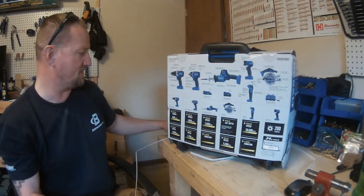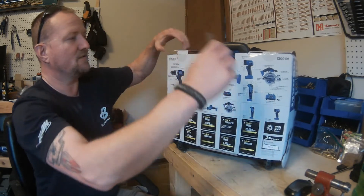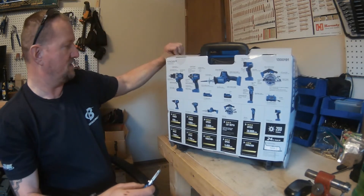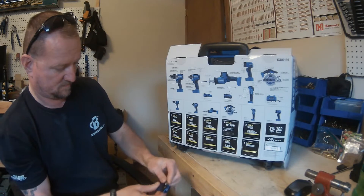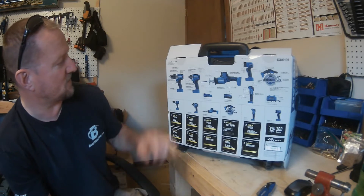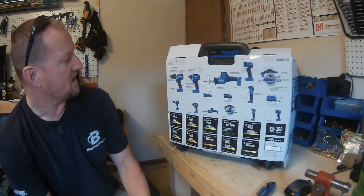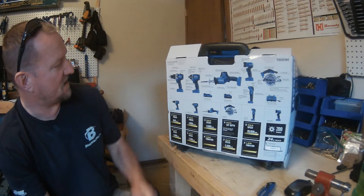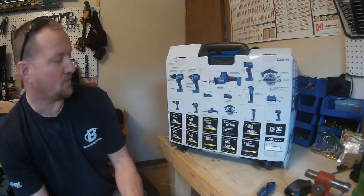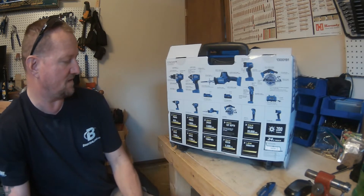We'll go ahead and open this up and see what we've got. Looking at the current specs on the box, the drill driver has a two-speed gearbox, brushless motor, half-inch keyless chuck, 24-position clutch, variable speed trigger, and an LED work light. It puts out 650 inch-pounds of torque and has a maximum speed of 2,000 RPM.